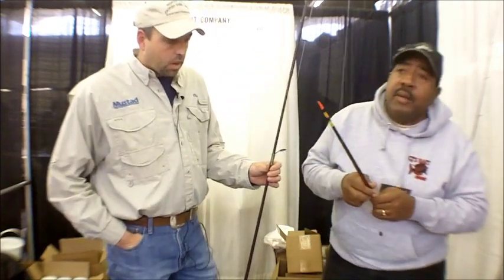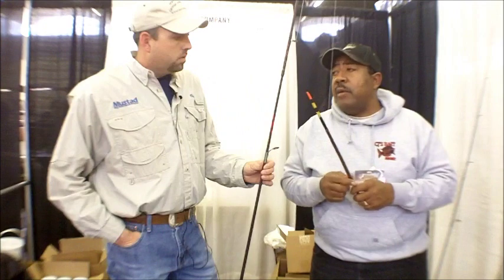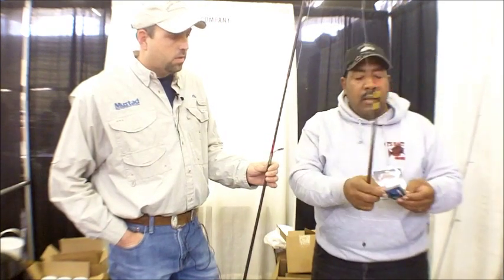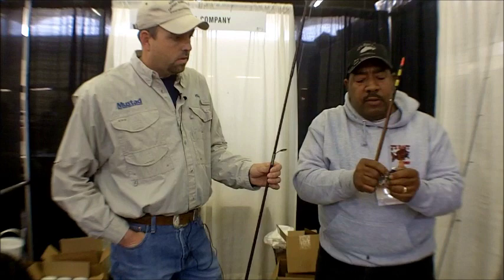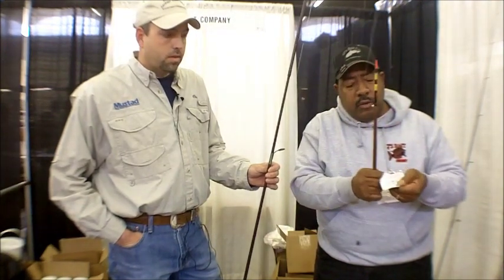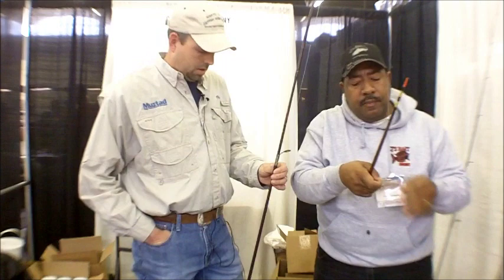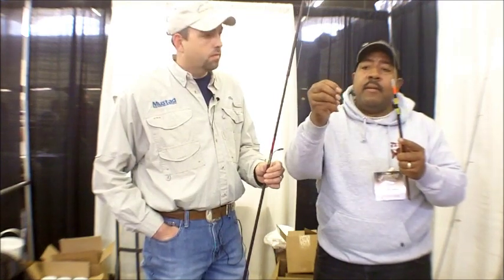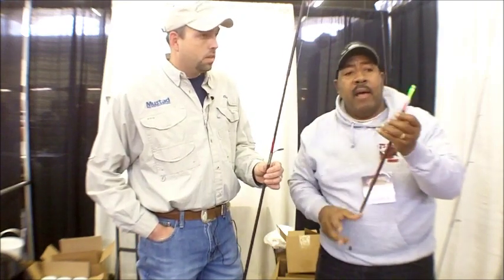Another key we use a lot of times in the summertime — in Oklahoma and Texas when it gets real hot — you can't fish in the daytime, so we also fish at night. With that, we're able to put a little night light on here. This is a special little night light that you can buy — also available on the website. They're called light sticks. I've got a little tube in here. We actually put the tube on top of the cork just like that, pop the light, shake it up, and put it right there. Bam. That's it.